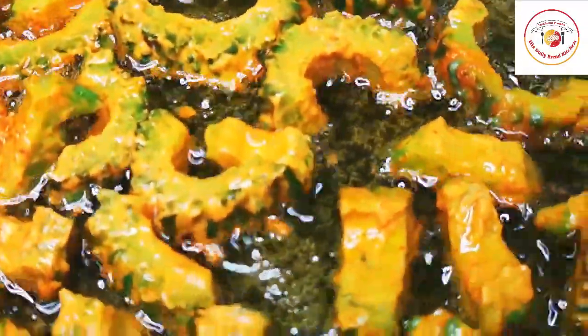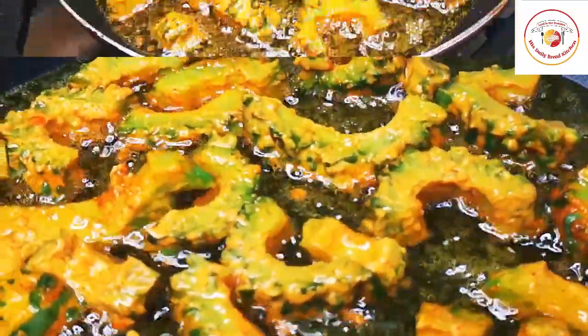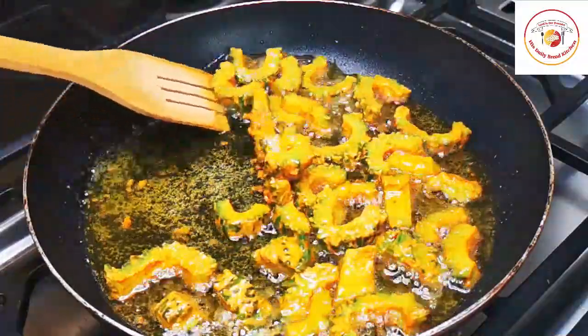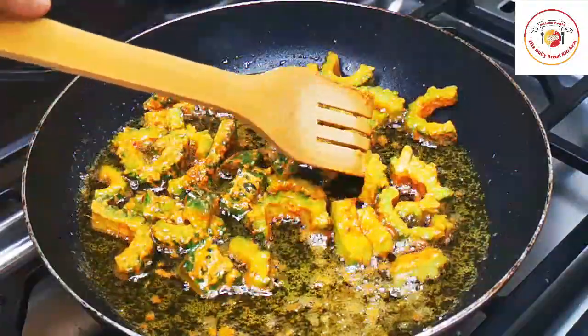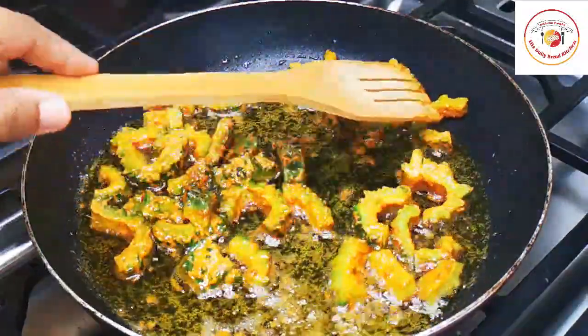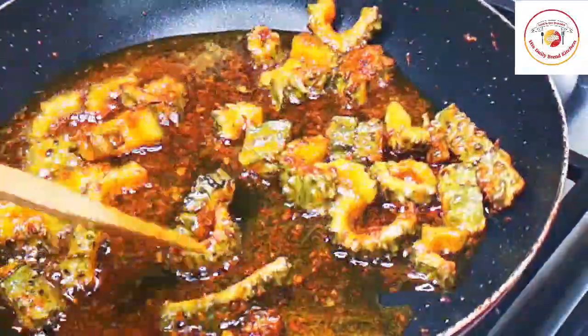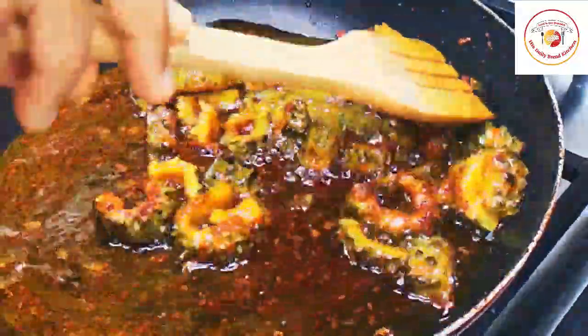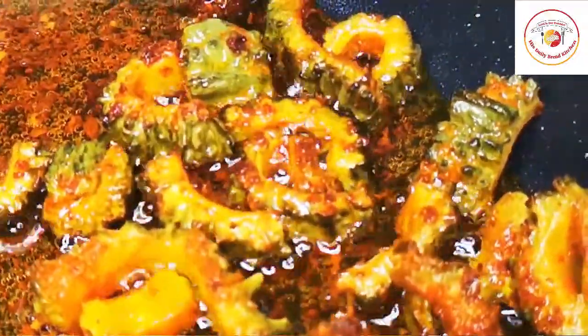If you want it more crispy, you can cook for an extra five to seven minutes. Here's a very important point: most people develop diabetes at an early age. Bitter gourd is very effective in reducing blood sugar levels and is very healthy. Most of us avoid eating it because of the taste, but please try to eat it at least once a week if you have sugar level concerns.